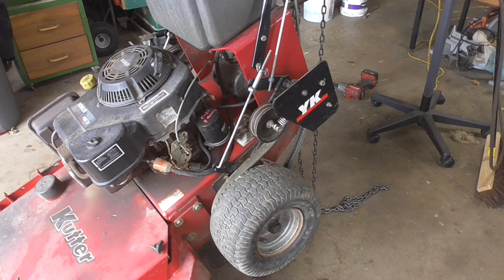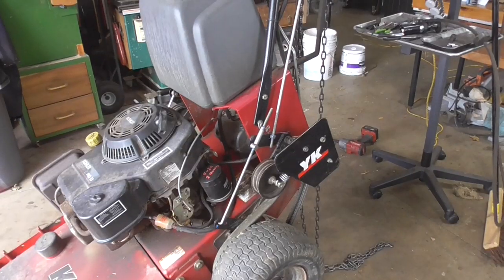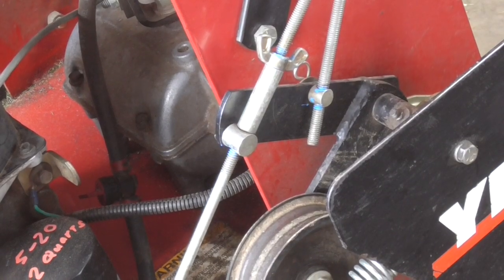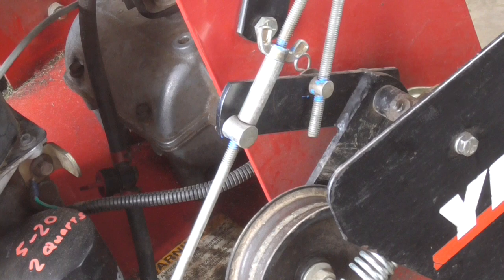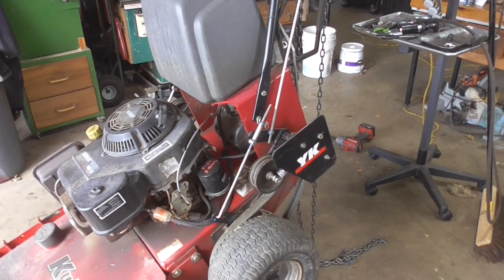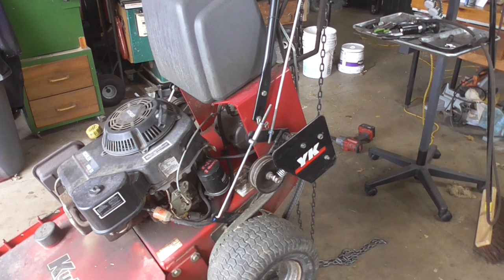What I'm going to do is start by marking some things. If you look at these threaded rods for adjustment, I started out with a paint marker just marking exactly where everything is, so that when we go to adjust it, we know how to put it back to where it was.